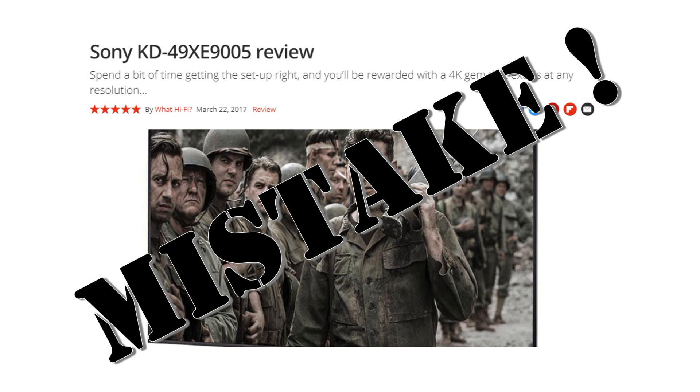I made a mistake. I bought the technically best TV for our living room. As far as I can tell, this is where the problem started.